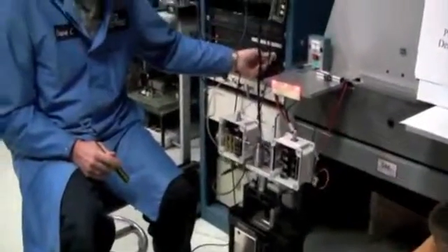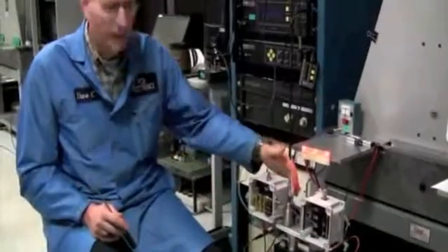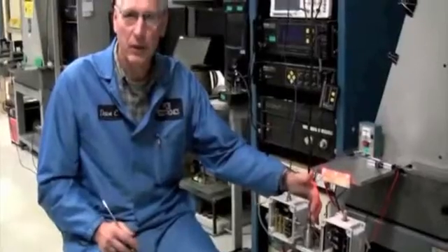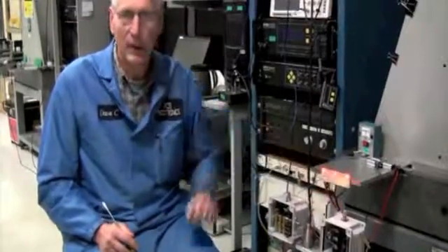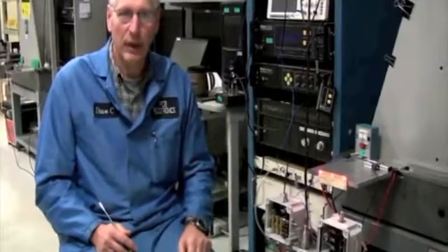You can pretty clearly see that an electronic switch does a much better job of picking up an unbalanced condition than a mechanical switch. In fact, a mechanical switch cannot pick up a pure unbalanced condition — it has to rely on some secondary effect, like some sort of impact, to trip it.